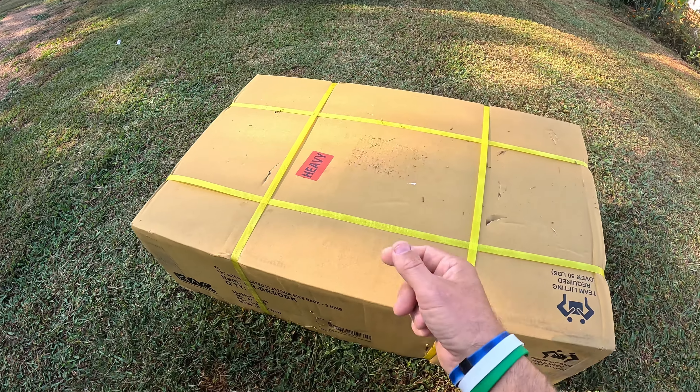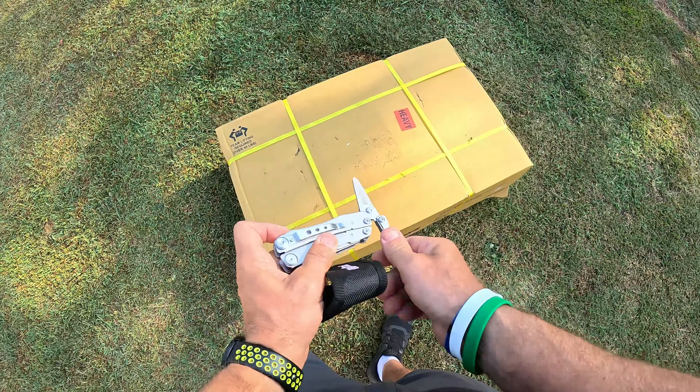I'm getting my tool out that has scissors on it because the box has bands on it. Opening all the bands up — it's banded and stapled, so you'll have to break the staples loose. You can see right here how they packaged it. I like it when a company goes out of their way to put a lot of packaging on it. They have styrofoam in there, so let's go ahead and cut that and take the styrofoam out.